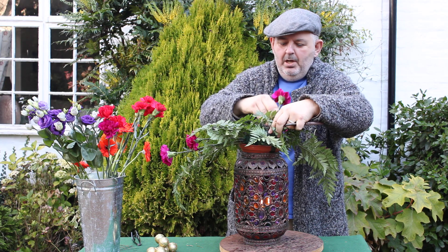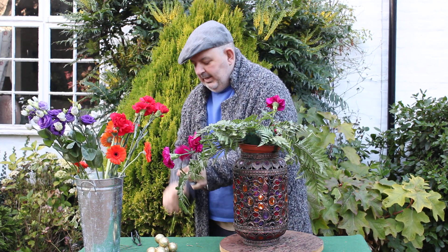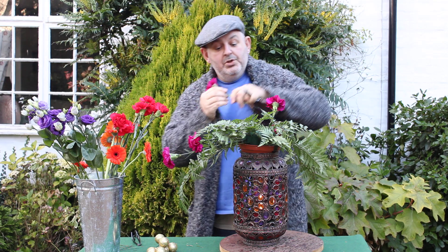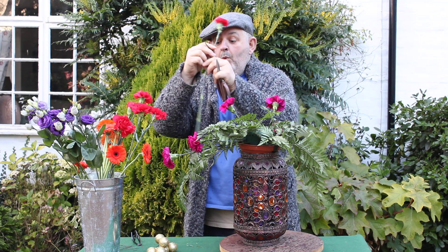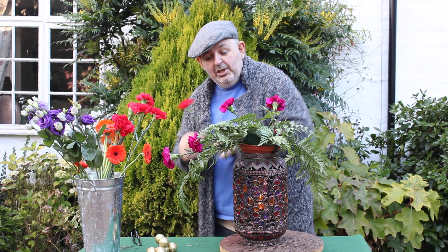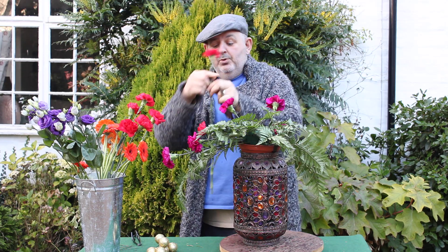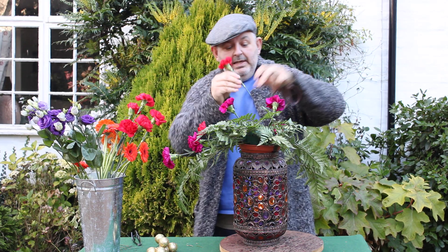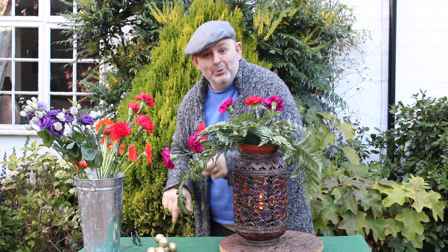Putting in these gorgeous purple carnations, absolutely lovely and of course long lasting, which is what we need during the festive period. We don't need to be leaving that turkey unattended and worrying about our flowers or our centrepieces. We need all our flowers done and looking absolutely gorgeous.